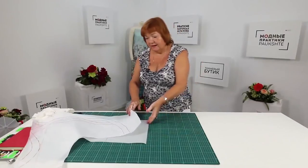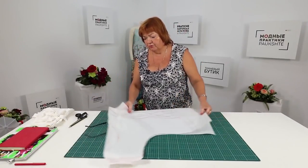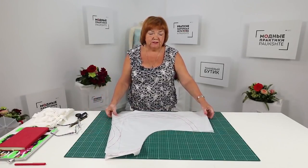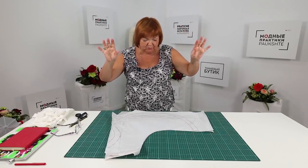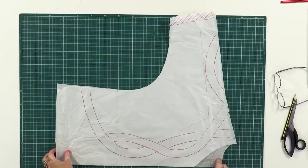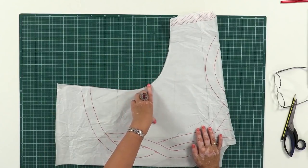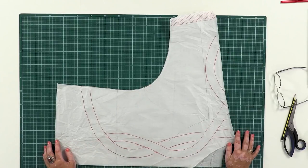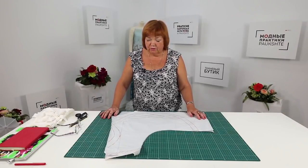Next I'll move the fabric aside and tell you about the design. I made a regular pattern for a blouse with dolman sleeves — I'm not going to show you how to do it since I've already showed you that many times. Watch the videos about making garments with dolman sleeves if you haven't done so yet. I made a regular pattern, had a look at it, and decided that it was too boring.